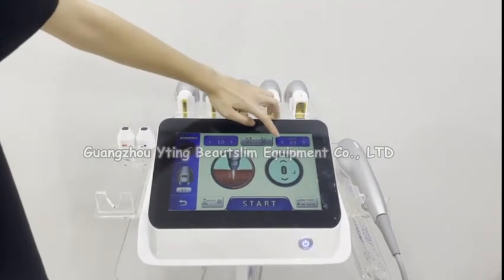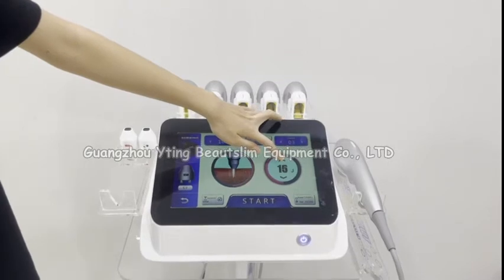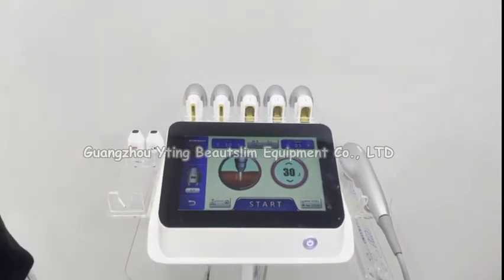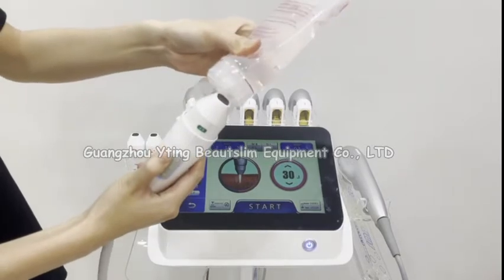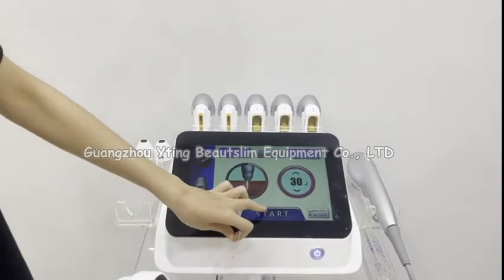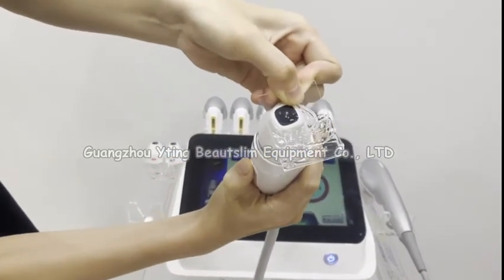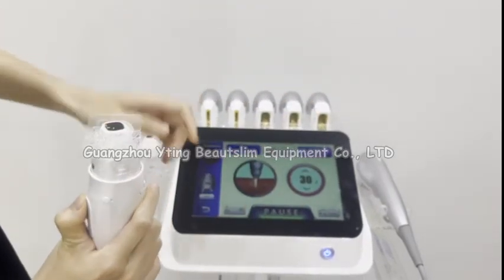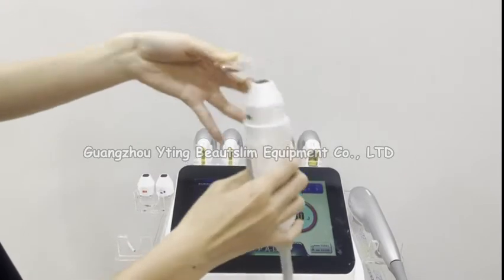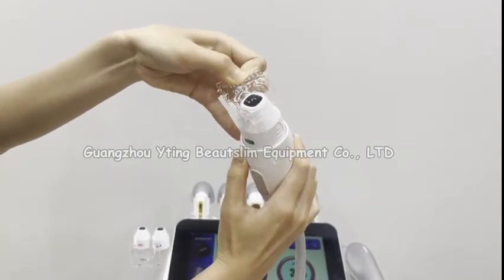This is the working speed setting, and this is the energy setting. This is the current shot count. Now we test the handle — put some gel on the head and click start. After 10 shots it will pause. Press this button again and it will work again.